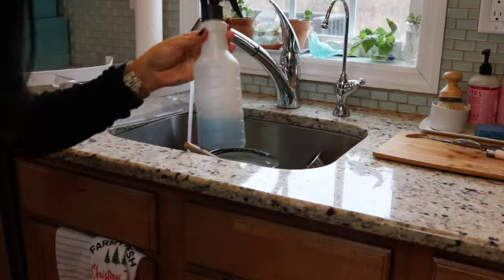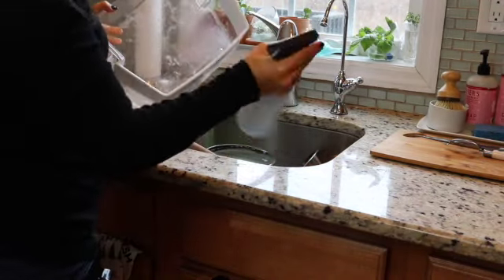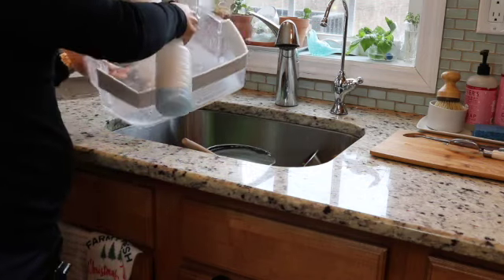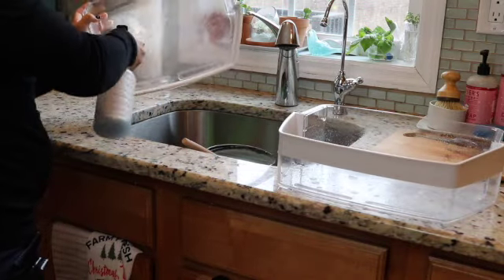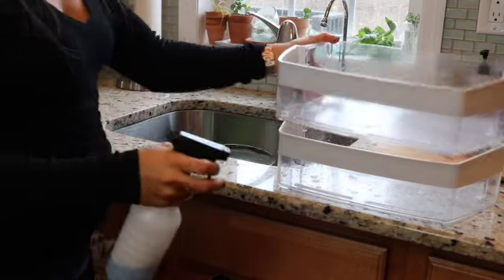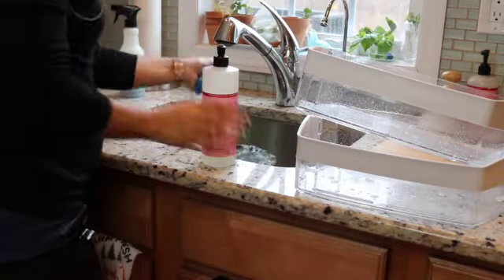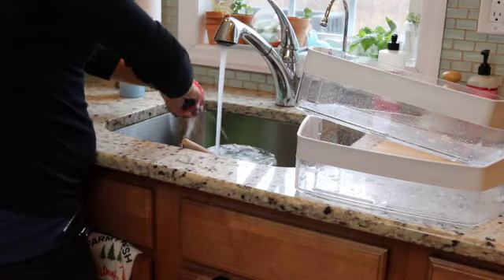I'm pulling out my spray bottle with my homemade mixture of Dawn soap, vinegar and water to clean out my refrigerator bins. I'm just going to let this sit and do its thing, and while that is working I'm going to be washing up the little bit of dishes that I have in my sink.